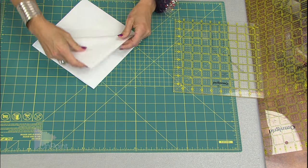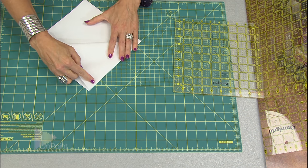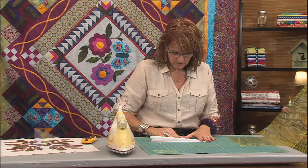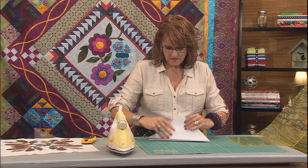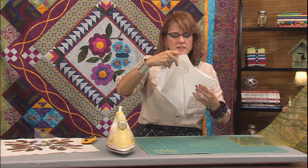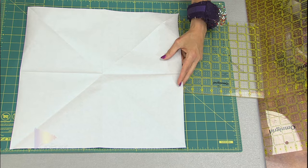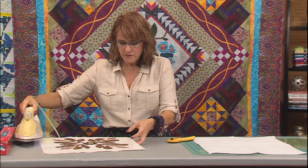And because I like to use the paper as registration marks on my quilt also, I'm going to add a couple of diagonal folds to it. So now I have a 16 and a half inch square of freezer paper, and I can go to my applique block.